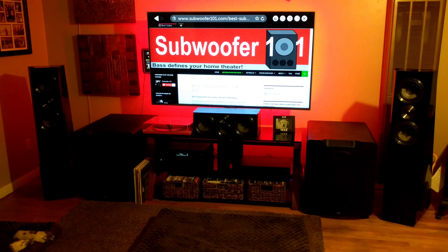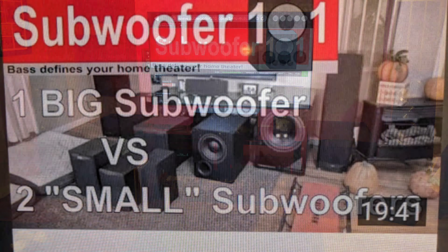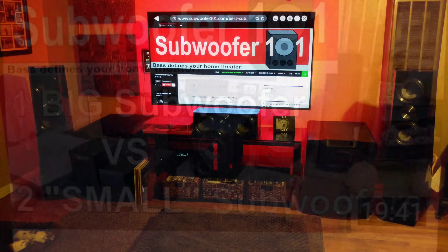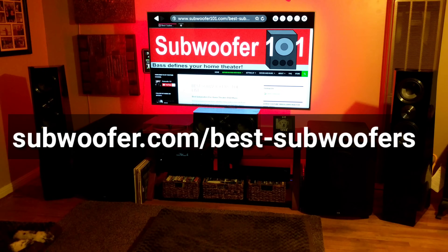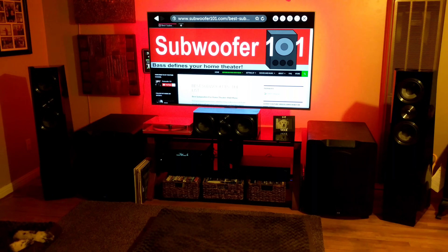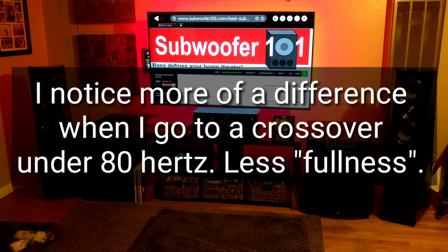With these subwoofers and their flat response — and believe me, that's not common. If you think a subwoofer is a subwoofer, they're really not. You can check out the list of subwoofers; I've got graphs on there so you can see what I'm talking about. It really does make a difference. With SVS subs, I can run the crossover seriously as high as 250 Hertz — no big deal. I don't get any boominess out of it. It's just slightly different, not a drastic difference like it might be with other subwoofers.